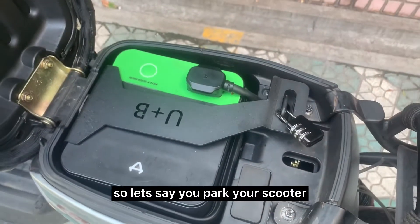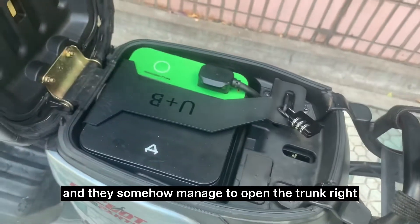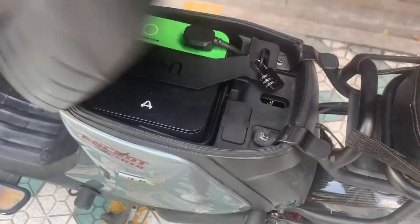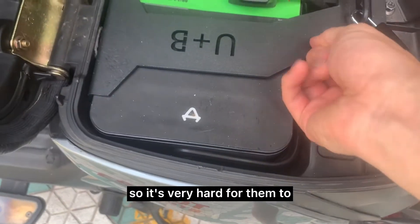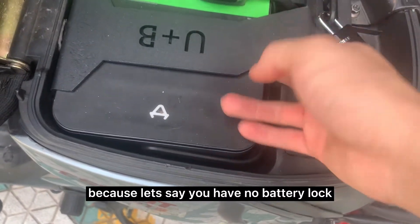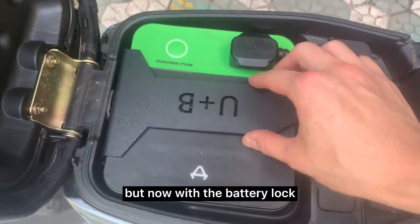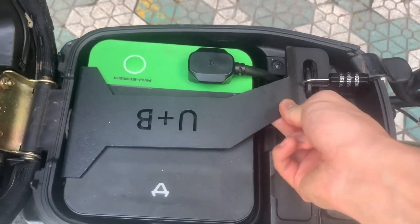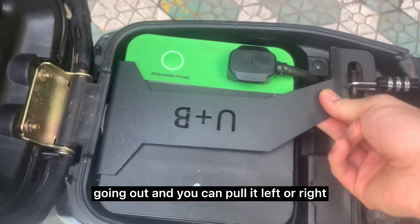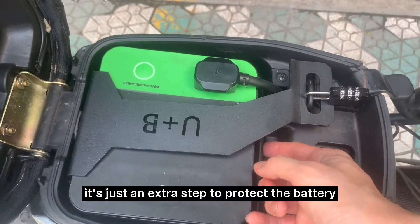Let's say you park your scooter somewhere sketchy and they somehow manage to open the trunk. Then they see this. It's very hard for them to steal the battery right away, because without a battery lock you can just lift the battery and pull it out. But with the battery lock, if you lift it up, the lock prevents it from coming out and you can't pull it left or right. So it's just an extra step to protect the battery.